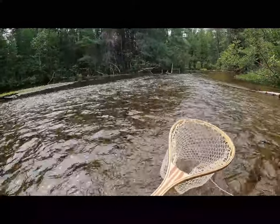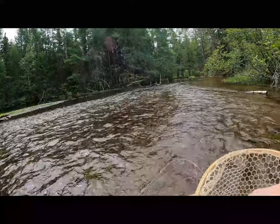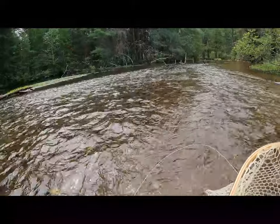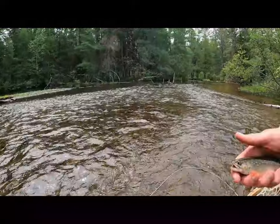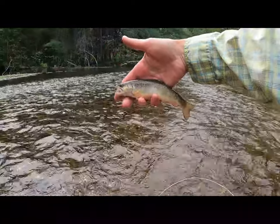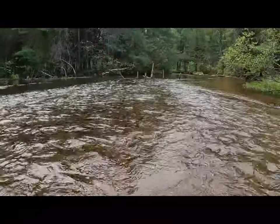So let's take a look at a North Branch of the Ausable fish. Little brook trout — just little beautiful things. Let's get him unhooked.